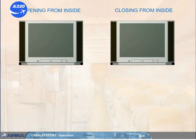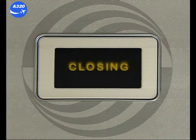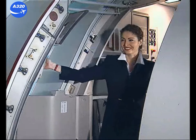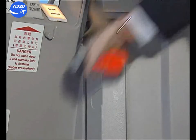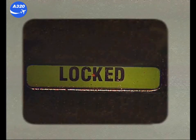Before a normal opening, check that the arming lever is in the disarmed position and that the red indicator is not flashing. For closing, push the gust lock and move the door rearward towards the frame. With the help of the door assist handle, pull the door in. Lower the control handle. The locking indicator turns from red to green, which indicates correct locking.